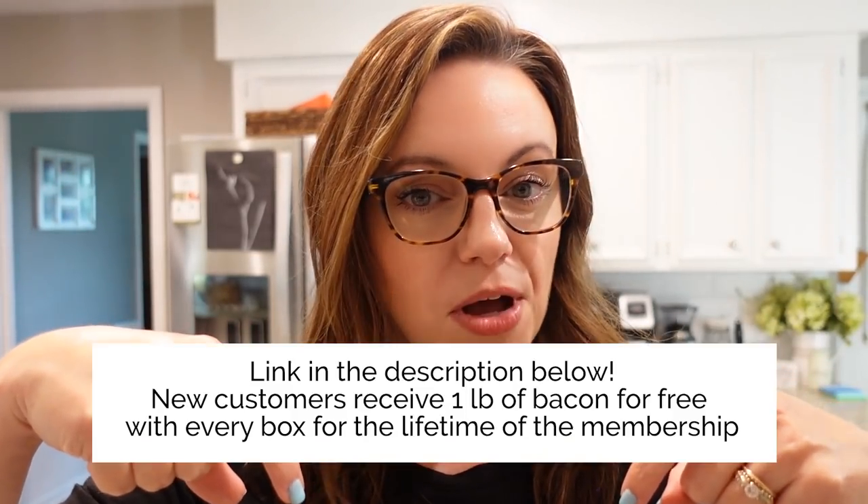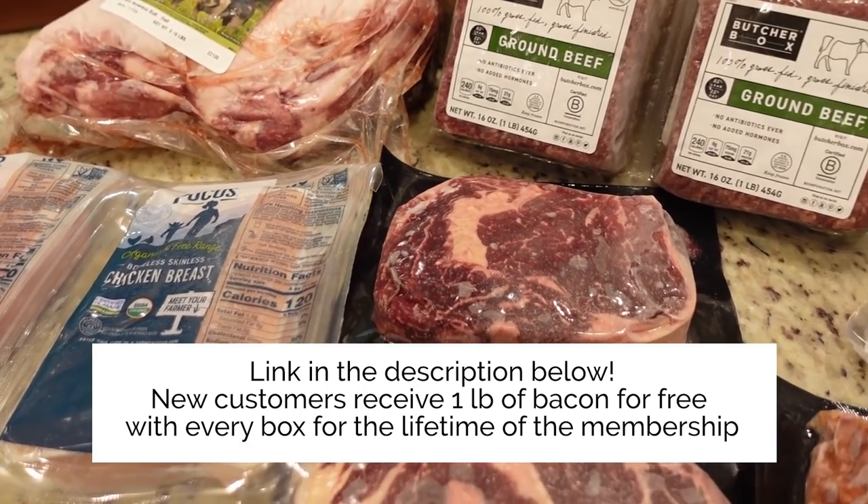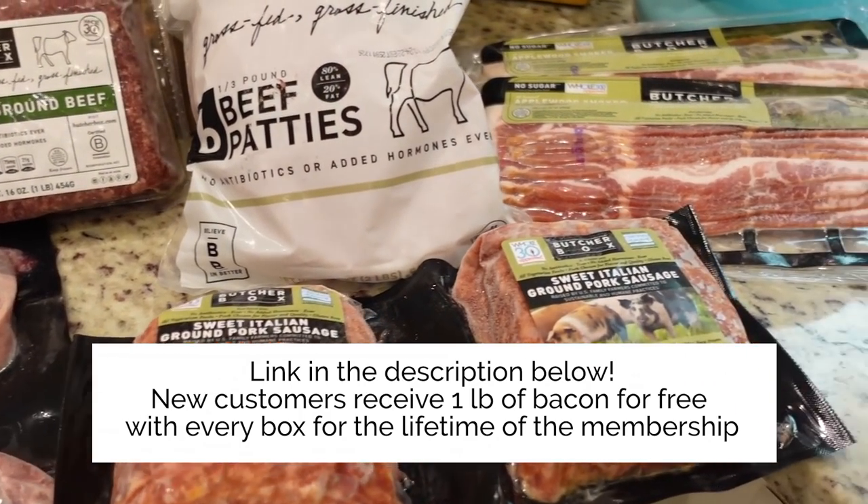Thank y'all so much for watching. I hope you enjoyed this winner dinners video. If you did, give me a thumbs up — that really does help out my channel. Before you leave, don't forget to check out the description box below, go check out ButcherBox, and new members are going to get bacon for life — one pound of bacon in every box for the lifetime of their membership. See y'all next time, bye!